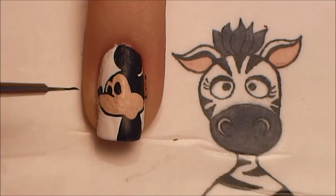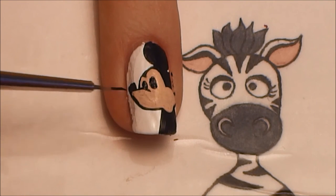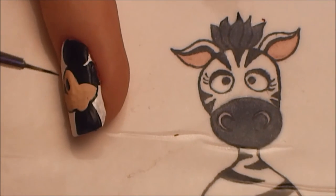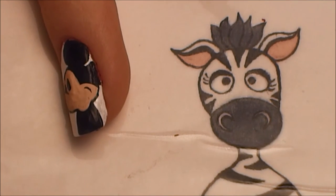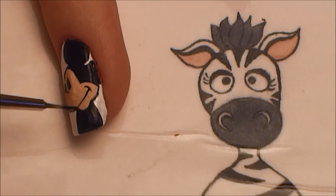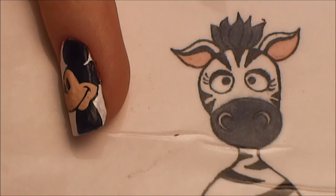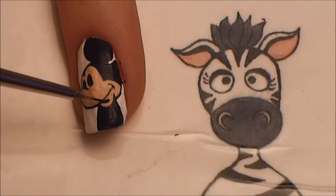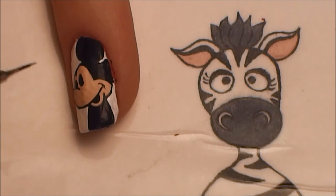Then with a really thin brush, I'm just going to touch up some of the details that may have gotten messed up — like re-outlining his nose and adding details to his mouth as well. Add just a little line for the corner of his mouth and then have the smile line come down. You're also going to want to fill in his mouth with black.